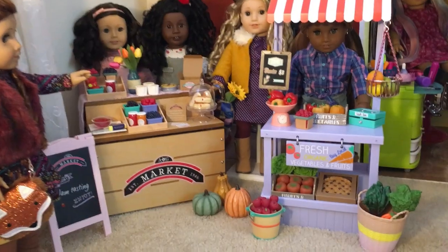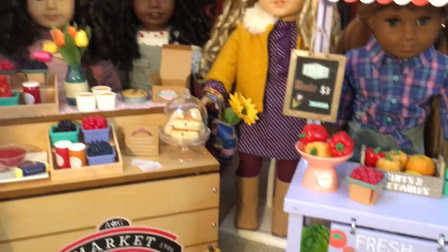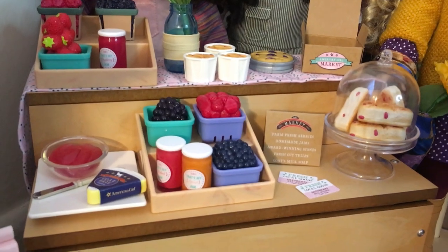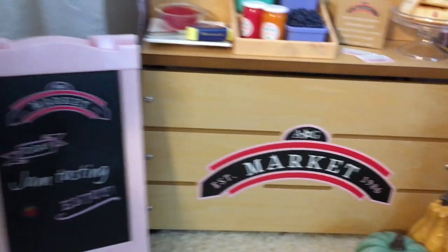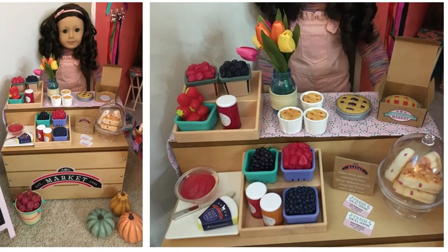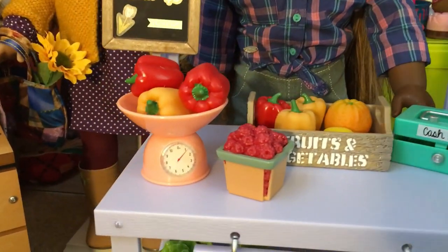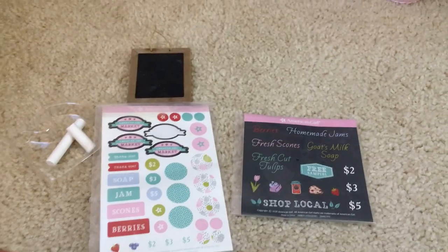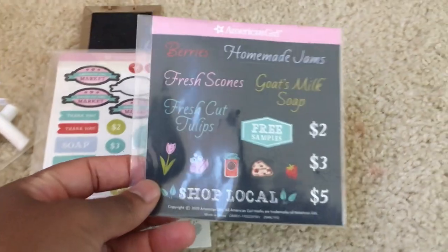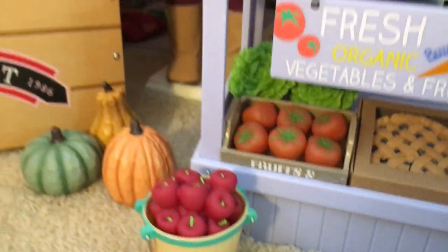Here is the final setup of the Our Generation Farm Market Stand, and I've got right next to it the American Girl City Market because I wanted to see them side by side to compare them. The AG item had retailed for $100 — I was lucky enough to get it when it went on sale and it is a very quality product. The Our Generation item, however, comes with some really great accessories, and in my opinion both sets really complement each other quite well. I used some of the City Market stickers on my chalkboard with the OG set, and the berries and pies work great played together since they are very complementary.